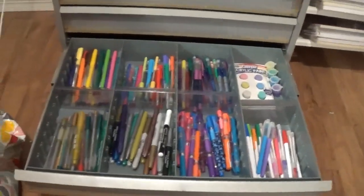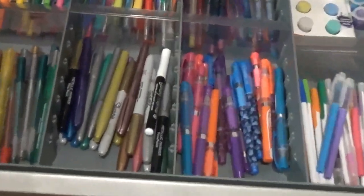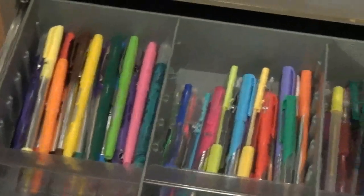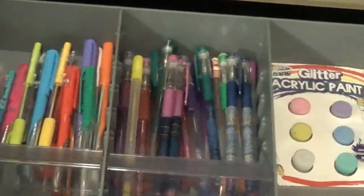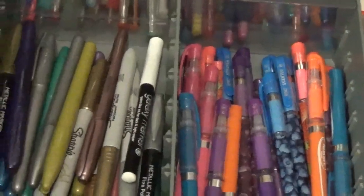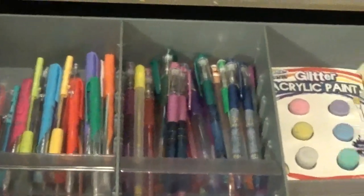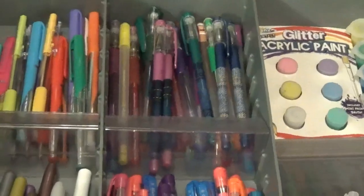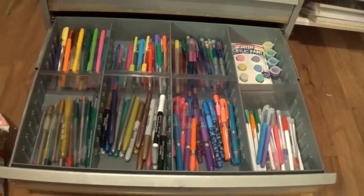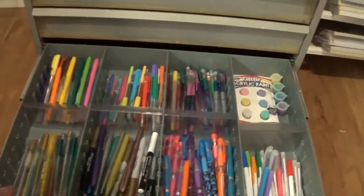I'm going to zoom you in so you can see all the goodness. I'm so sorry you didn't get to see me organize this last little bit — I can't believe the camera did that. I got all done and was just chit-chatting away and not recording a thing!